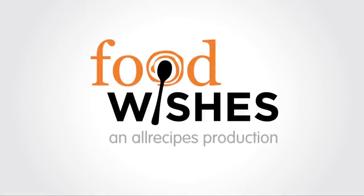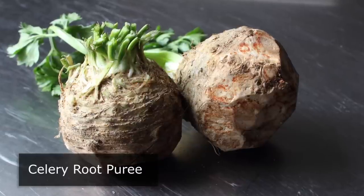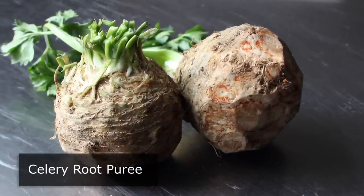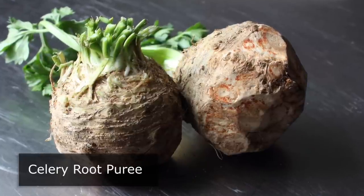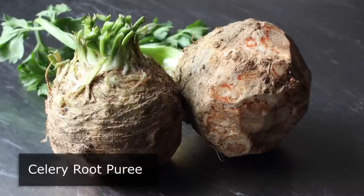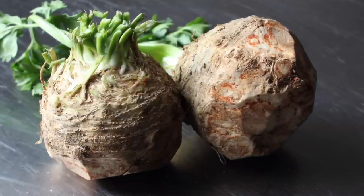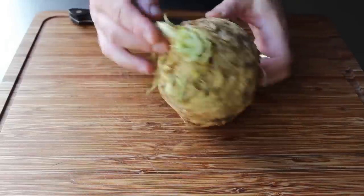Hello, this is Chef John from foodwishes.com with celery root puree. I love the roots — both the band and the category of produce. When it comes to root vegetables, I think celery root is by far the most interesting and delicious. This is a totally underappreciated food, and since we just used it on our now famous pork belly video, I wanted to show you how to work with this very cool and incredibly ugly product.